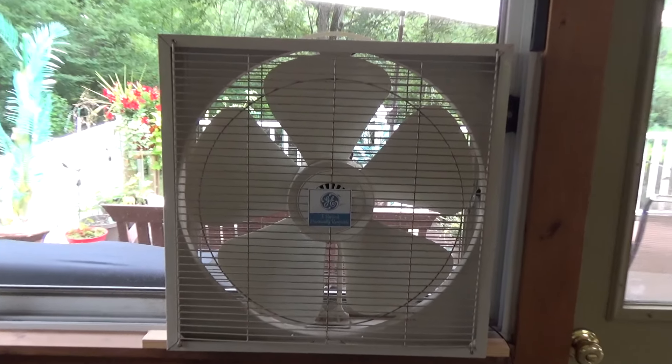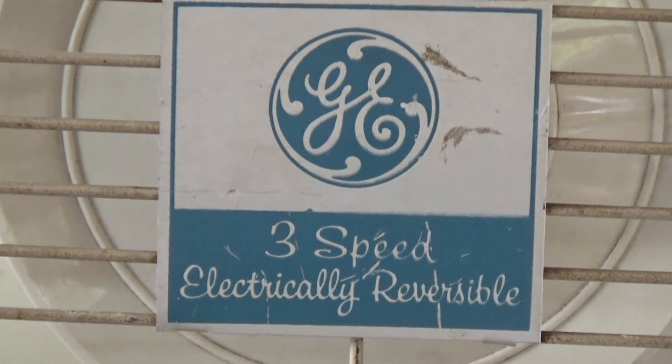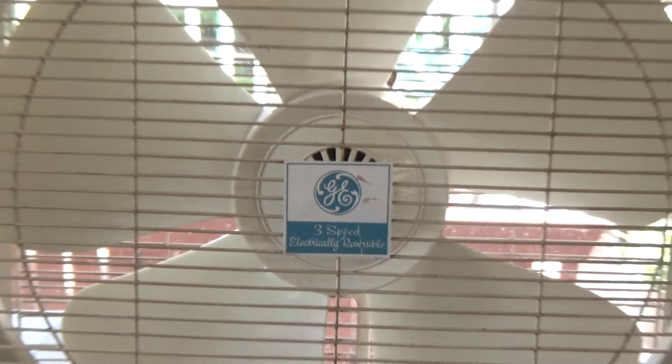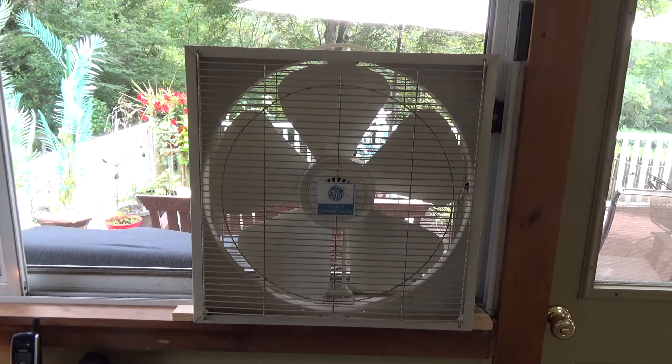Here is a General Electric 3-speed electrically reversible window box fan. I forget what the model number is — I'm sure I've mentioned it in other videos but I just don't remember. I will look it up and type it in the video description.